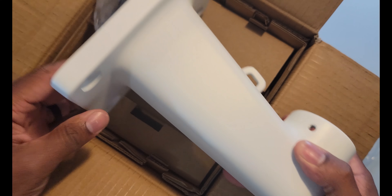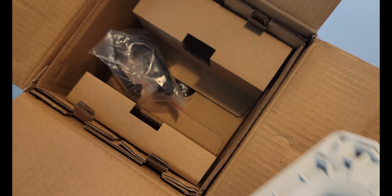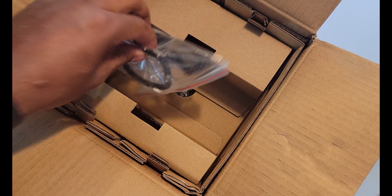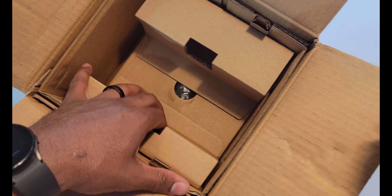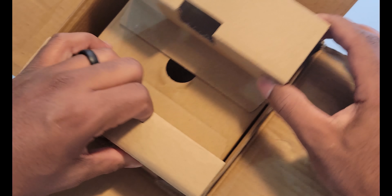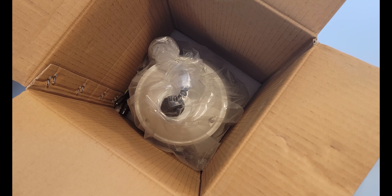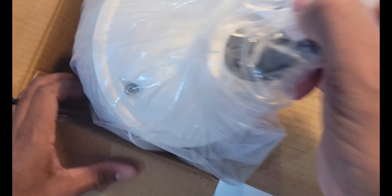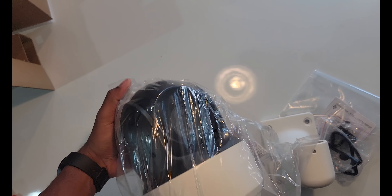This arm right here is all metal — very nice and heavy duty. This part is a gasket that you would put behind that metal bracket arm. Down in here is the actual camera. I'm not exactly sure on the weight of this thing, but it's definitely the largest and heaviest POE camera that I've ever dealt with.